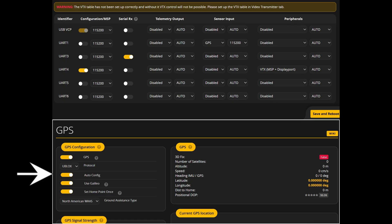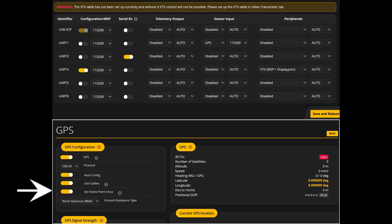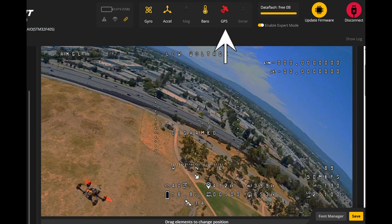Auto config should already be turned on. You can turn on Galileo, which is the Italian GPS satellite system. I have 'set the home point once' turned on, which means the home point is set when I plug in a battery — if I disarm and rearm, my home point is still the original. If this is turned off, disarming and rearming updates the home point to that location. Ground assistance type: I chose North American because that's where I am — you can leave it on auto select. When you reconnect, you should see the GPS icon at the top turn red; if it isn't, recheck the port and GPS settings, making sure they were saved.